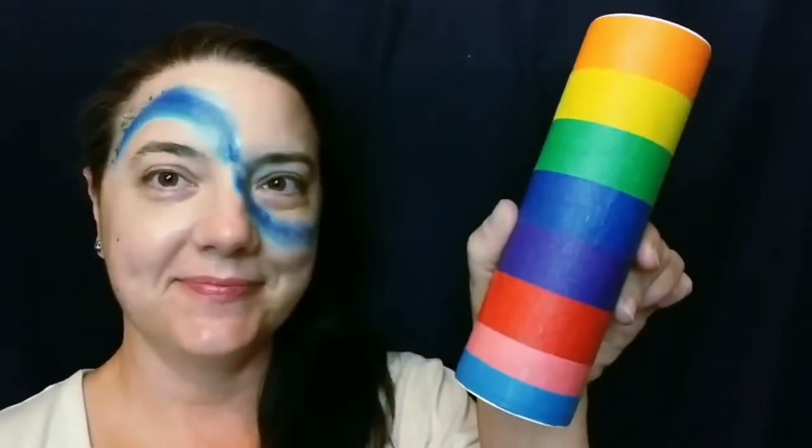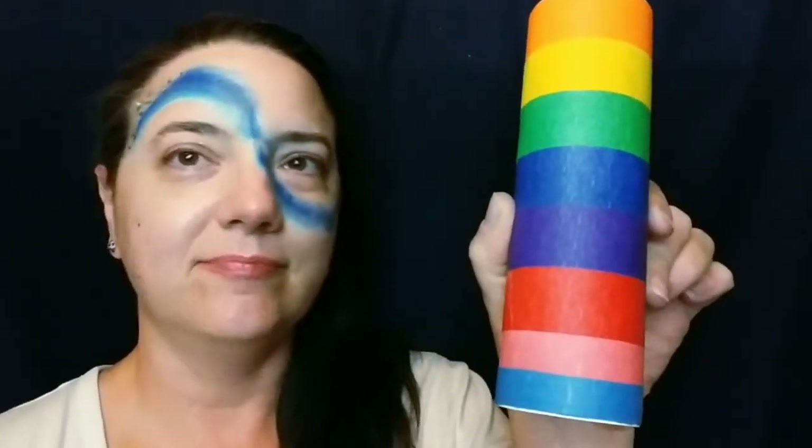Oh, I was going to show you — one of the activities was making a rattle. So I made this. They had different colors of tape, and I'm unoriginal, so there we go. I used the dried peas in it. That's what I've got, and what can I say? I guess I'll be ready for pride next year.